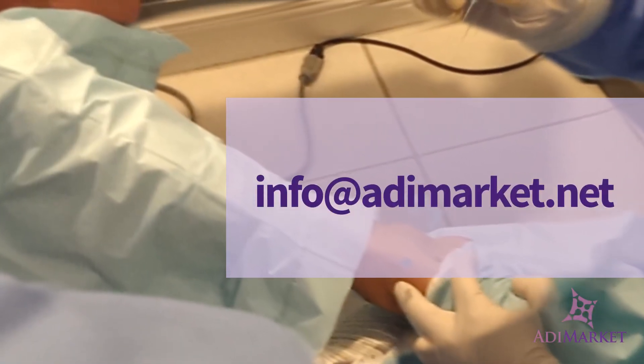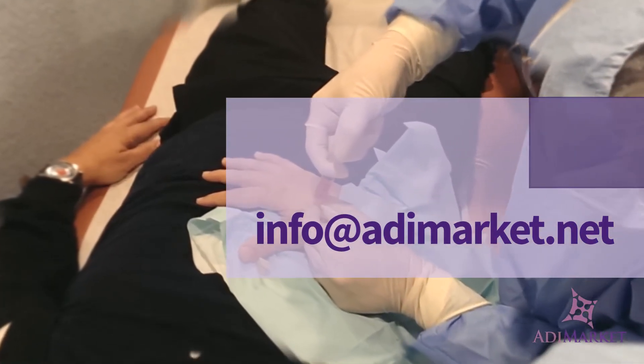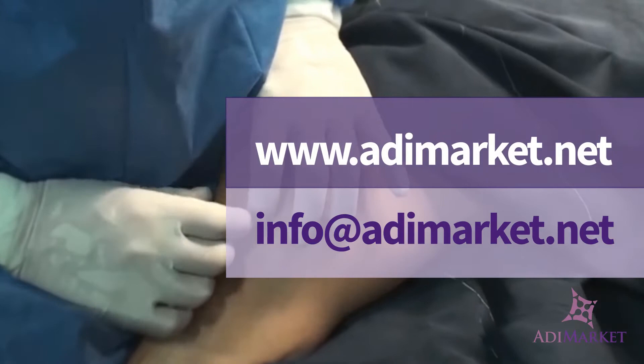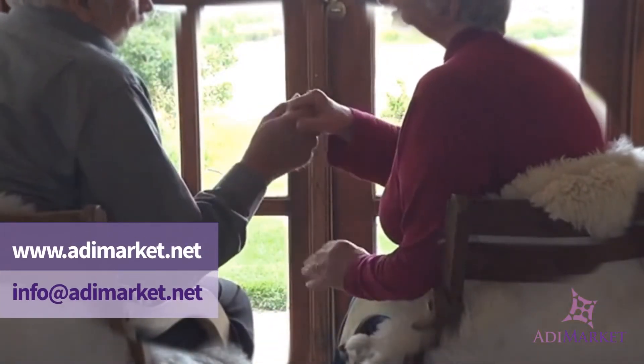Go ahead and order today by mailing us at info@addymarket.net. Or you can order right now online at www.addymarket.net. Your patients will be thanking you.